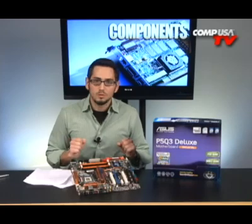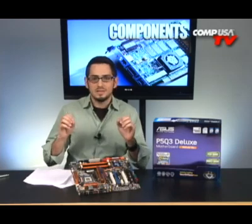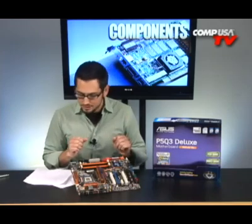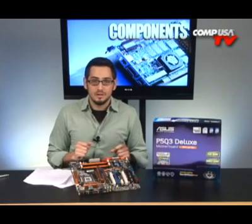Another big thing is overclocking. They finally started really making it easier to overclock these normal, non-extreme, non-gaming boards. Now you can overclock these things. People have gotten the front side bus on this to 500 megahertz — quad pumped, that's a 2000 megahertz front side bus.